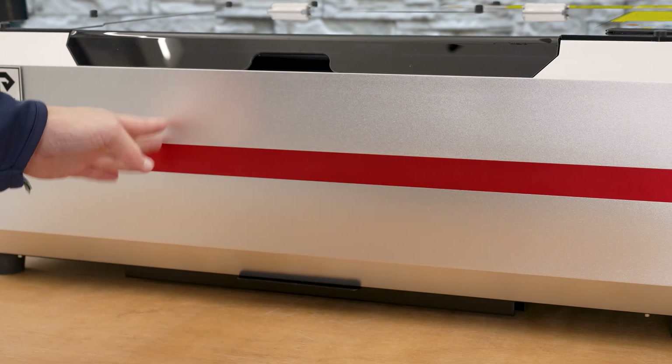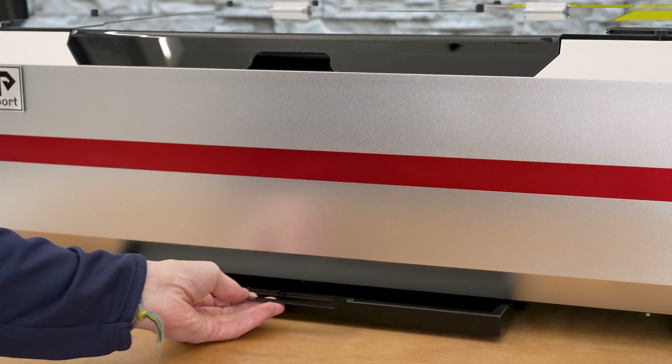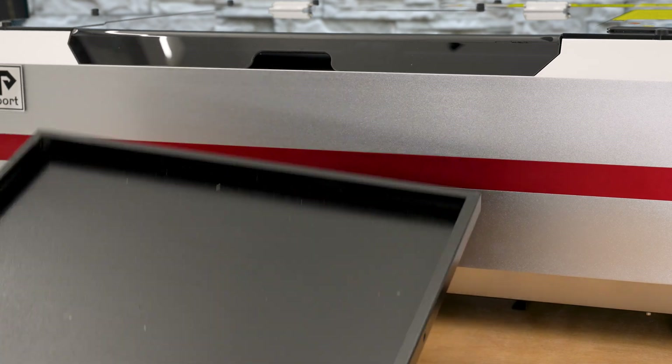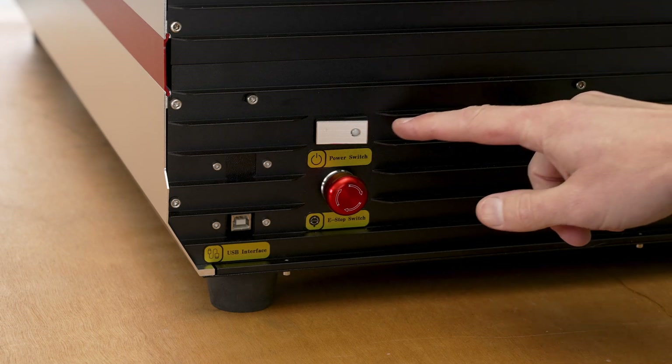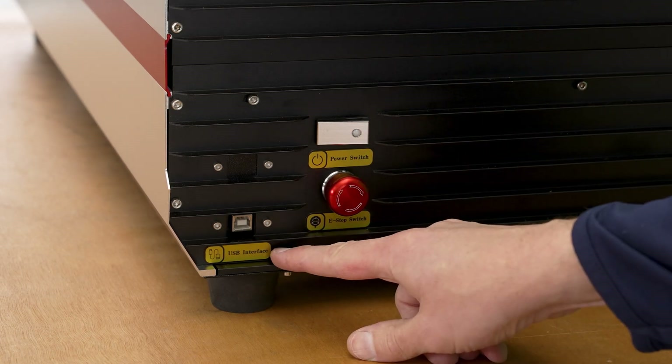Before we dive inside, there are a lot of cool things on the outside starting with this removable crumb tray — all steel construction. On the side there's the main power switch, e-stop button, and USB interface.